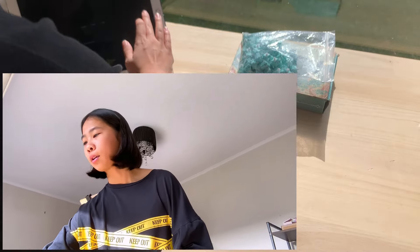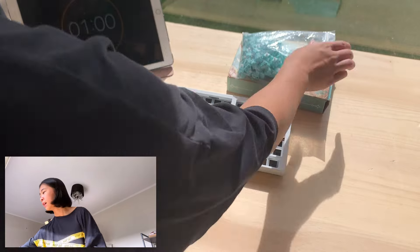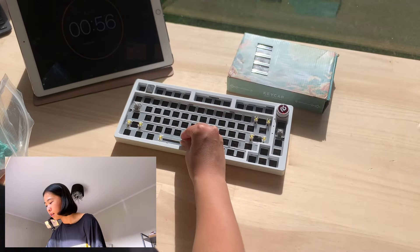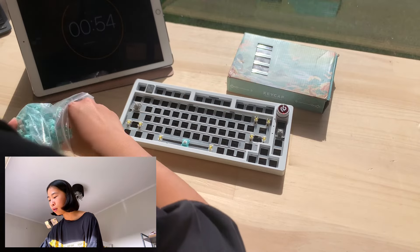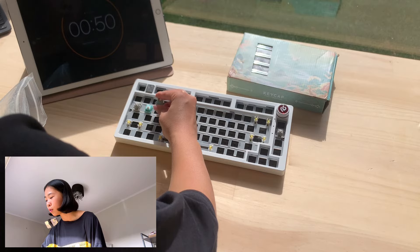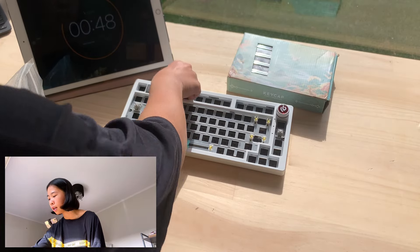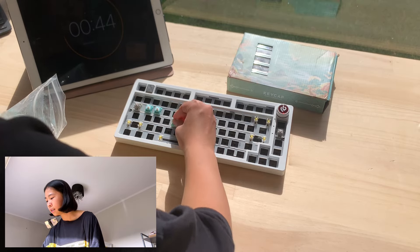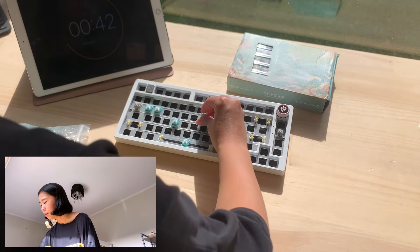Now I'm gonna start the timer for one minute. I'm gonna try to build a keyboard in one minute only. Okay, this is really stressful but let's start. I think the stabilizers are pretty doable. I'm gonna try to do 30 seconds for switches and the other half for the keycaps — let's just separate them so that...